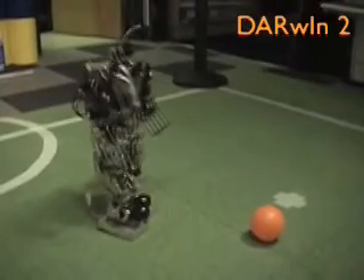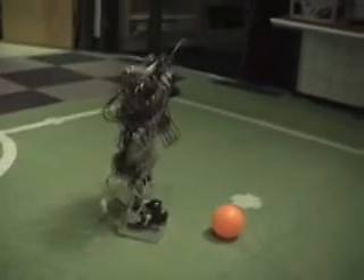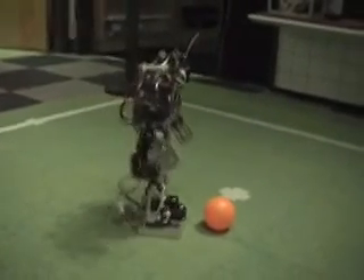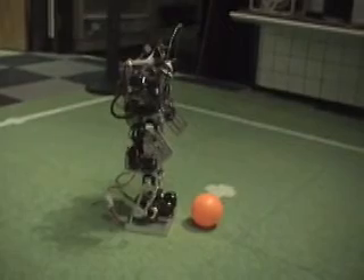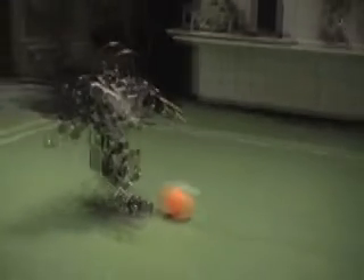In just one week, one student developed behavior control that allowed Darwin to play soccer and qualify as the only U.S. humanoid robot for the International Autonomous Robot Soccer Competition, RoboCup. Other teams spent years with many students writing in C code to accomplish the same task.